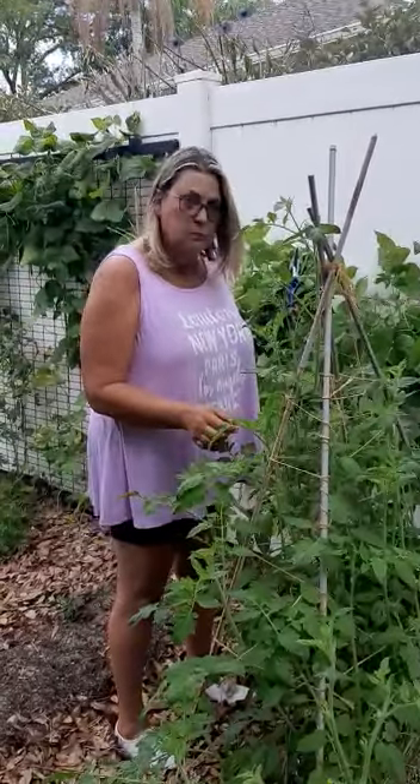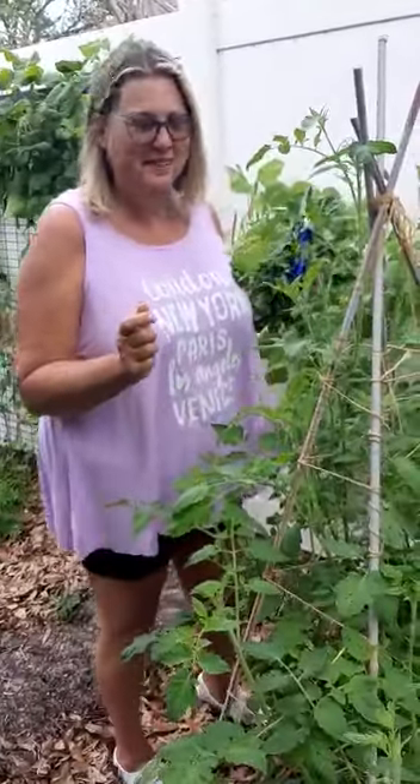Hey Terry, what are you doing now? I'm working on the tomatoes. Well what are you doing? Are we doing another day in the life? Another day in the life.